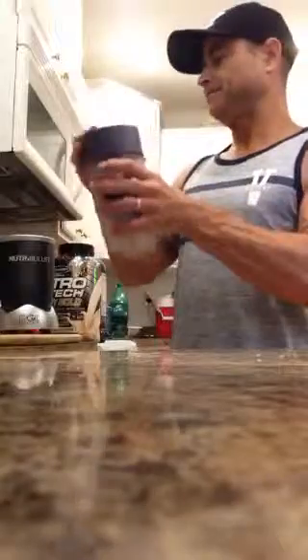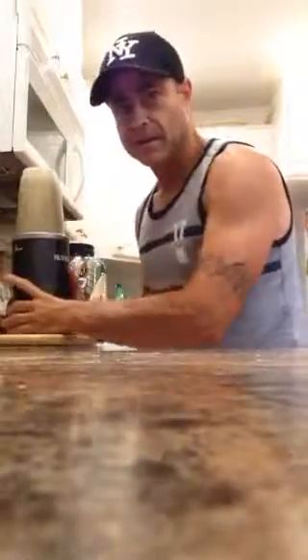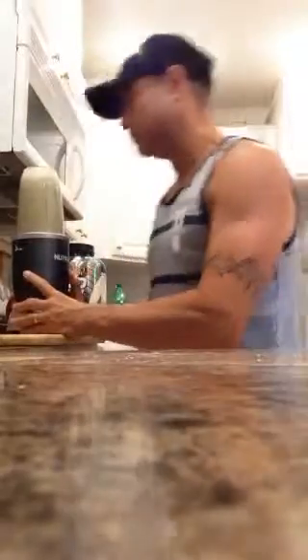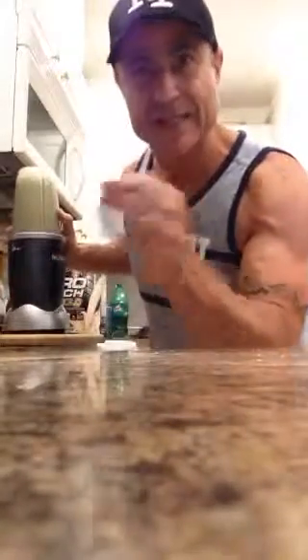I'm going to put the top on here and be ready to go. You've got to make sure everything blends completely — you don't want bits of collard greens in your drink. You want to make sure it's completely smooth. It's worth the wait.